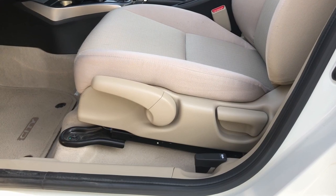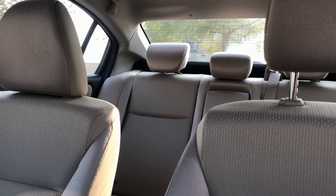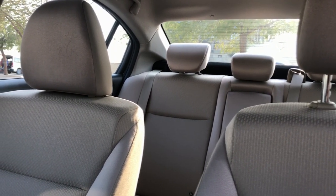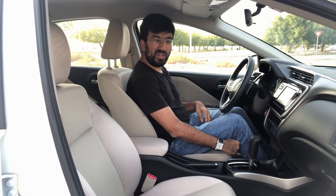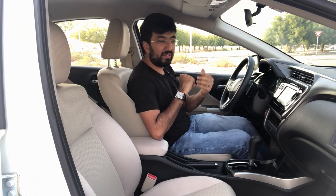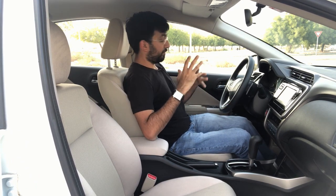The seats are manually controlled — not electronic — and made out of normal fabric. The seat quality overall is pretty comfortable for long journeys and quite soft as well. But one annoying thing is there is quite a bit of gap under my thigh, so the seat overall is a little small. Honda is a Japanese brand, so maybe it's made for people in Japan, but essentially there is quite a bit of space.